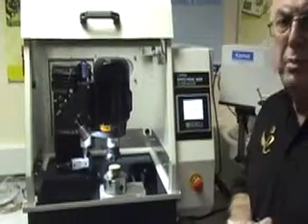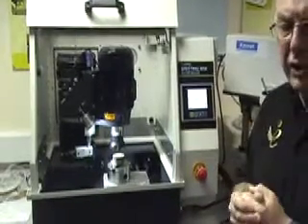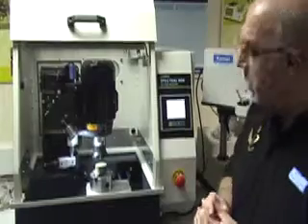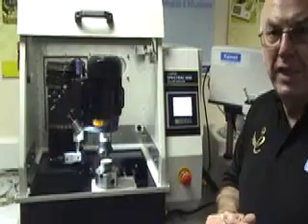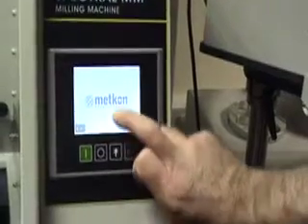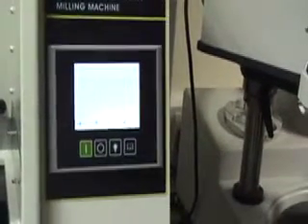Now we go on to the actual use and operation of the machine. We're going to show the basic features so you can start to cut metal, but we suggest that before cutting any metal you familiarise yourself by running the machine empty above the actual cutting piece first. When the machine is first turned on and datumed, the first thing we have to do is put in a pin number.